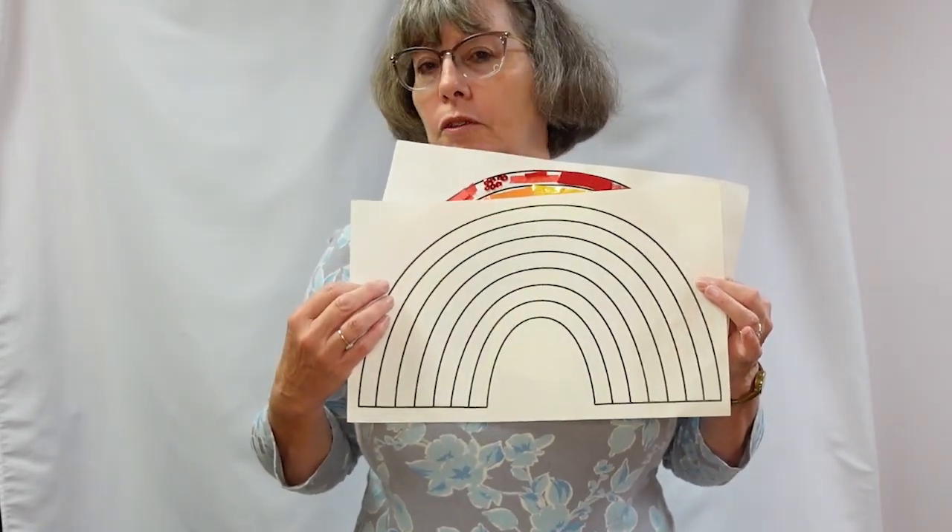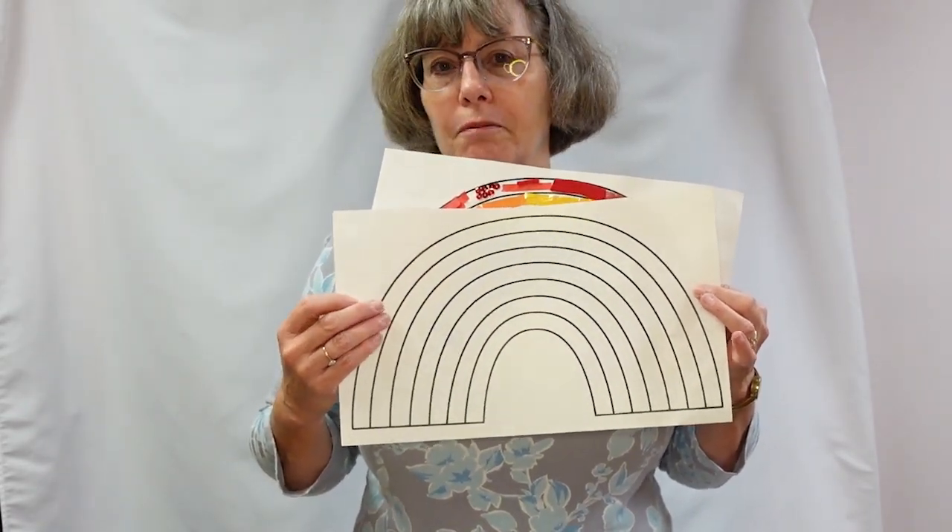I used the pattern, but you can do it freeform or you can draw your own. I hope you have fun with your upcycled rainbow. Have a great day!